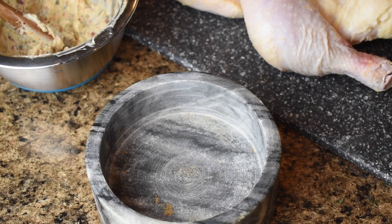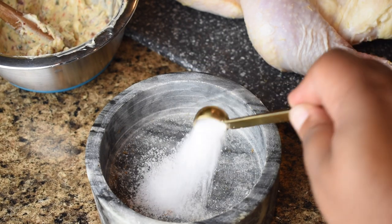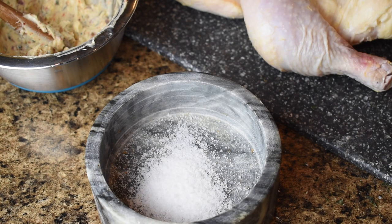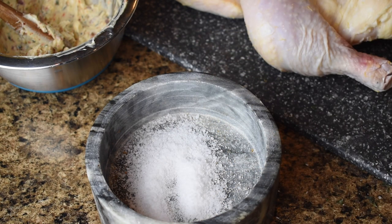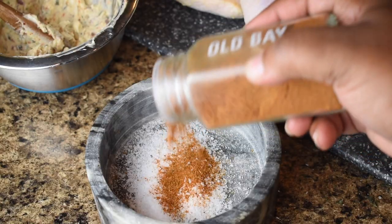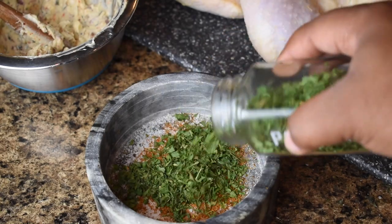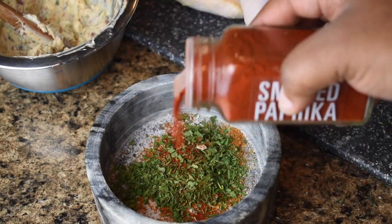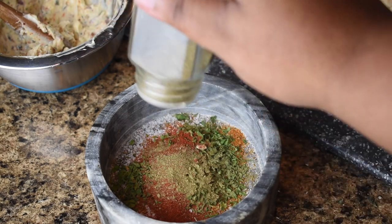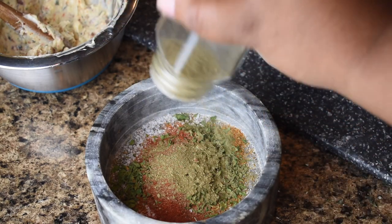Now it's time for my favorite part — it's time to season. We're going to make it in a little bowl this time. Add about two teaspoons of salt, followed up by some Old Bay, and then some parsley, followed up by smoked paprika. And one of my absolute favorites: some sage. Yes, you've got to have sage — just a little bit.